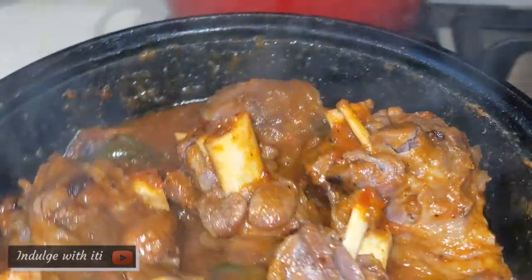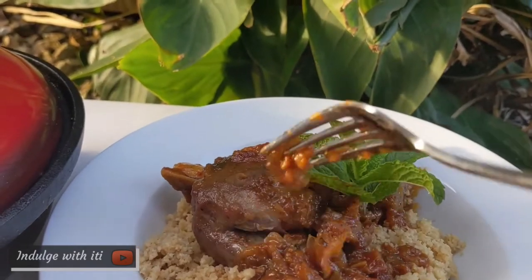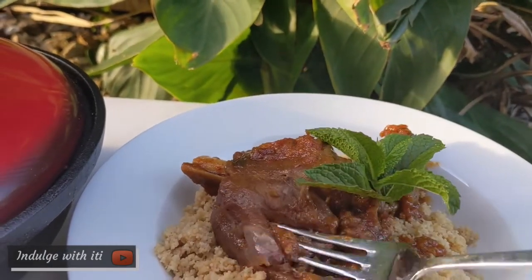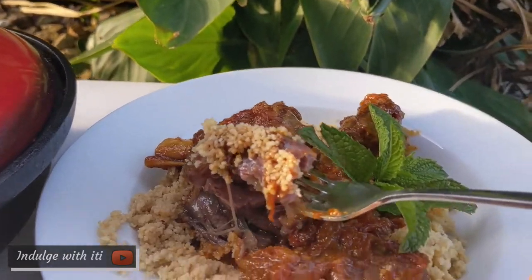Look at that soft and tender lamb! You can serve the slow-cooked lamb with some rice or keep it traditional and serve it with some couscous. I enjoyed mine with some whole wheat couscous.